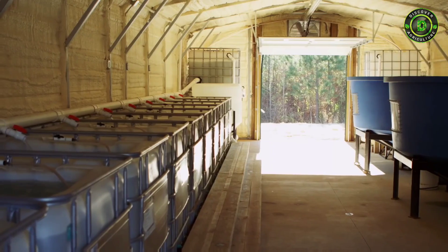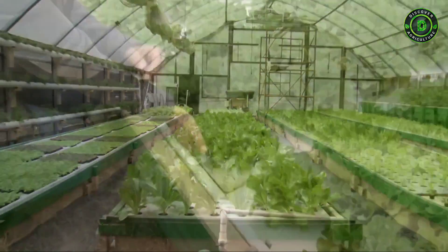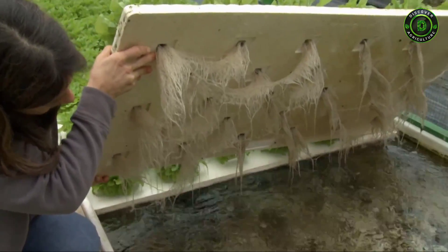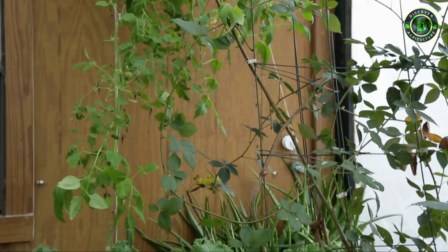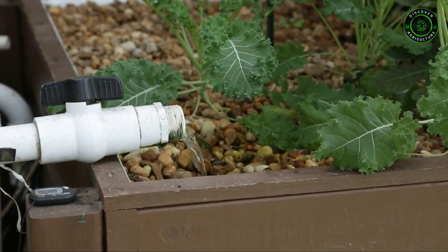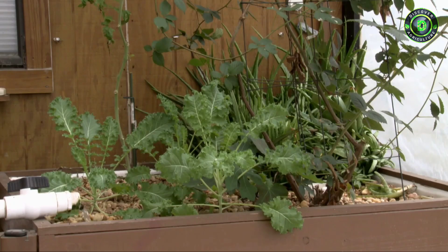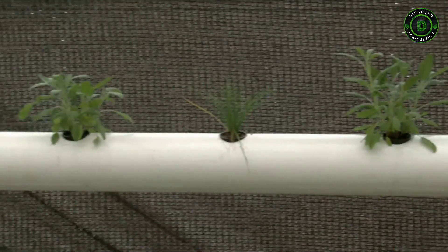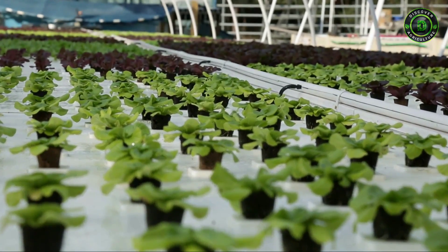We have several different types of aquaponics growing styles or systems. Primarily what you see in a commercial setting is what we call deep water culture, which is essentially a floating raft with roots suspended down into the nutrient-rich water below — mostly leafy greens and lettuces. We also grow with what's called media-based style growing, or flood and drain, which you tend to see more in backyard or home gardener applications — fruit-producing crops and longer-term crops go very well in there. We also have NFT, nutrient film technique, which is very common in hydroponics and easily adaptable to aquaponics — we primarily grow herbs there.